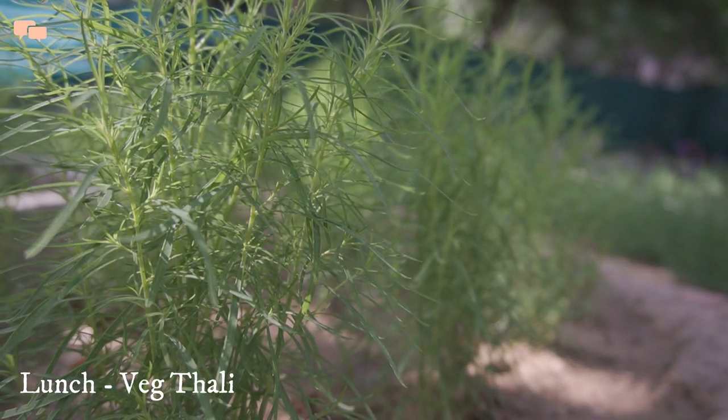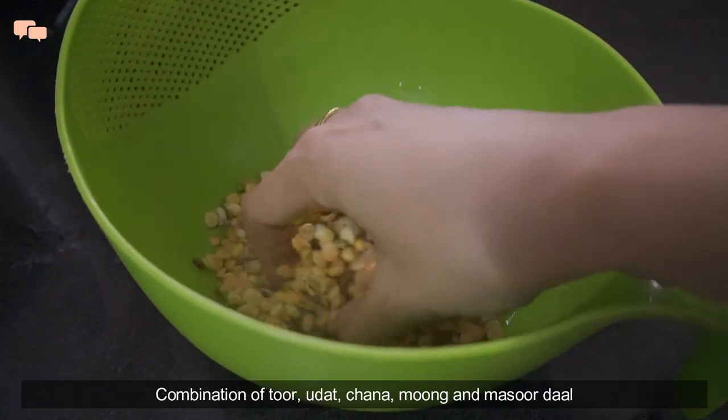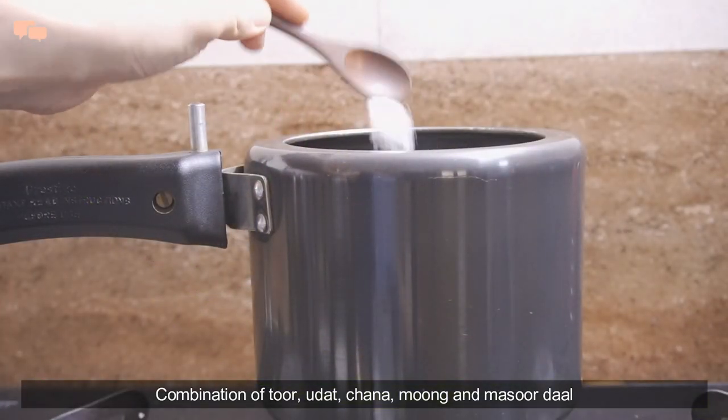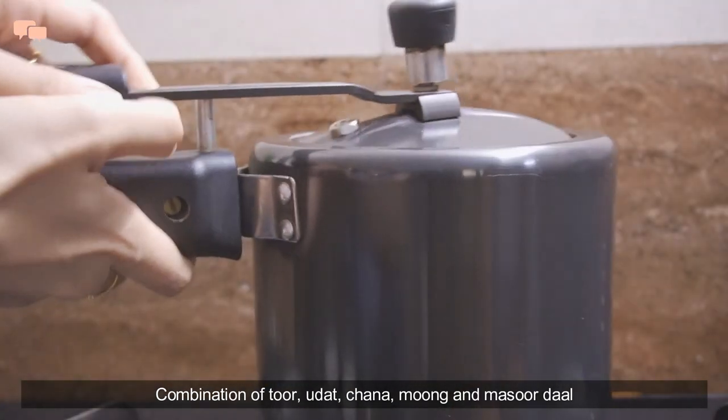Lunch menu was veg thali. I had pre-soaked a combination of 5 lentils for the panch ratna dal in the morning, as this reduces the cooking time in the cooker. Till the dal cooks, I decided to work on my sweet and masala bindi.